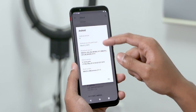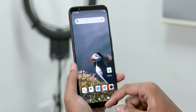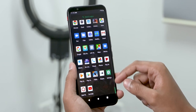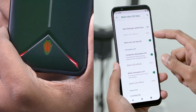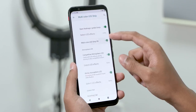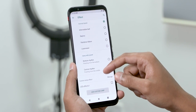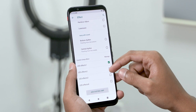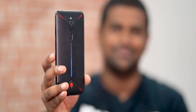On the software side of things, we have a very stock build of Android 9 Pie — the icons might be a little squarish but it is stock, with a few changes. There is a multi-color LED option in the settings menu that lets you turn on and off the Red Magic symbol LED and also the strip to the back. Just like with the Black Shark 2, you can set this LED strip to act as a visualizer for music.